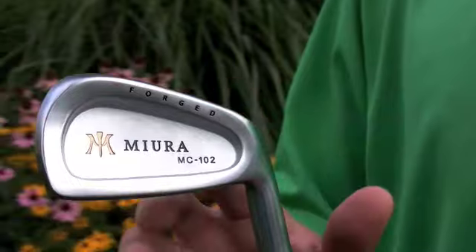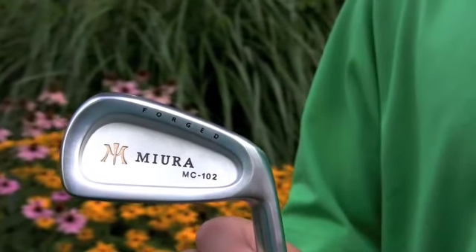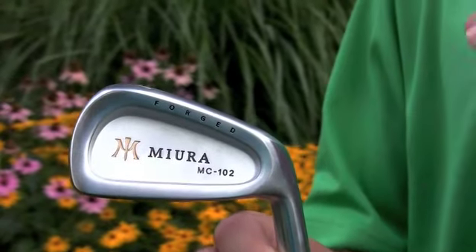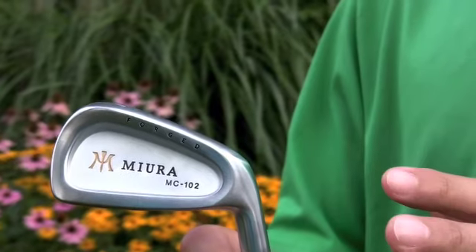You'll notice immediately when you hit these for the first time that the ball comes off with a buttery soft feeling off the face of the club, and there's a very clean transfer of energy from the face into the ball — it's quite unique.